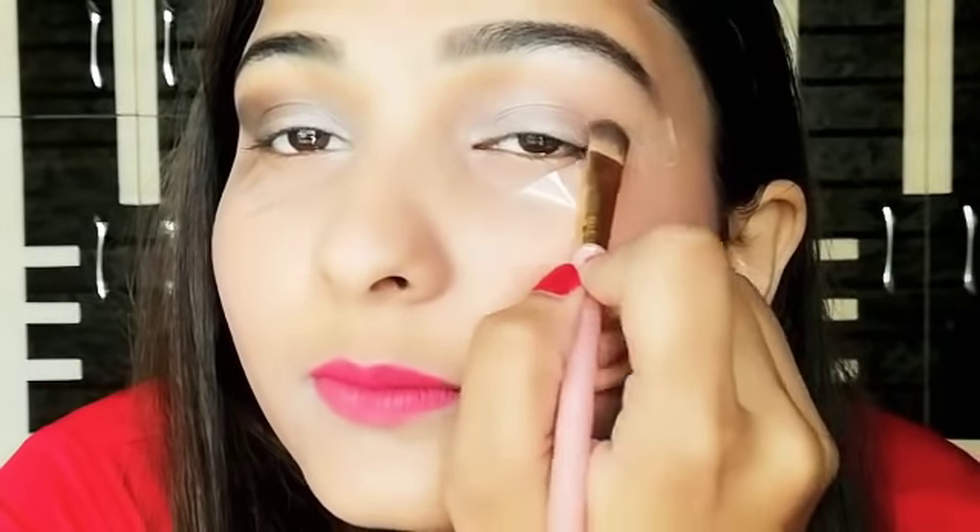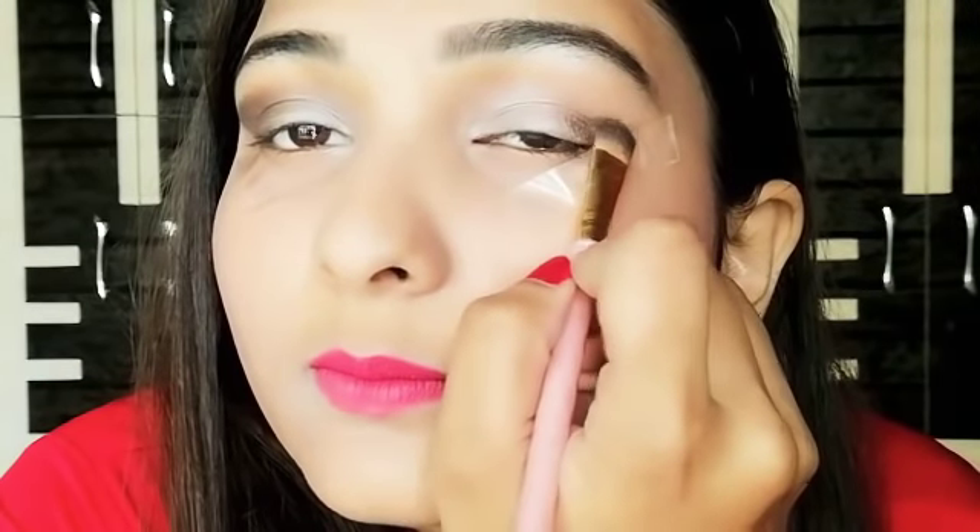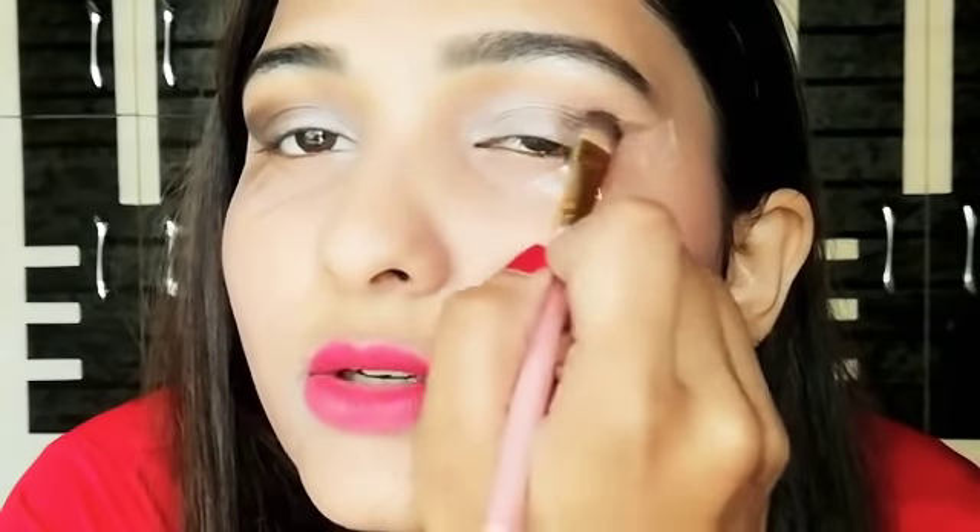As you can see, this is the brownish shade which makes your eyes look more defined and contours your eyes. Now I'm going to do the exact same thing on the second eye. Just pull it inwards to the center of your eyes.